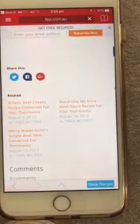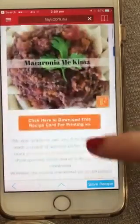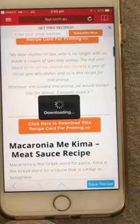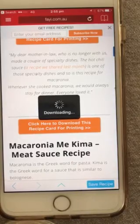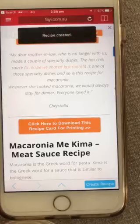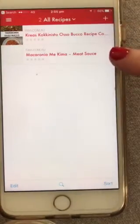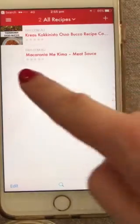Let's find the macarona recipe — it's a kind of Greek-style bolognese. Save that one too, and it's going to extract it and put it into our Paprika.